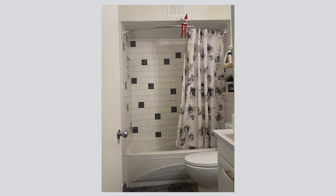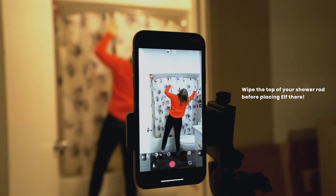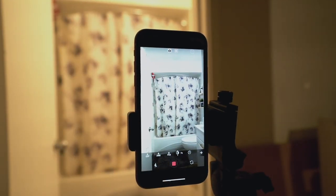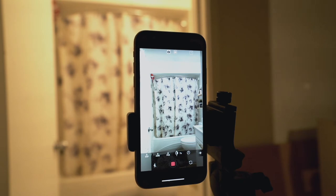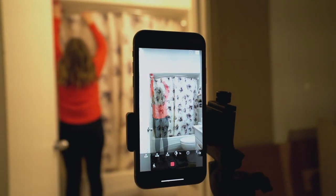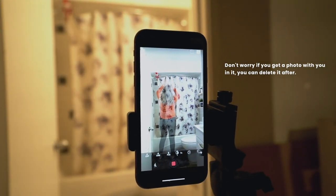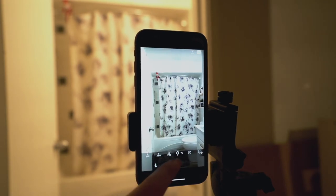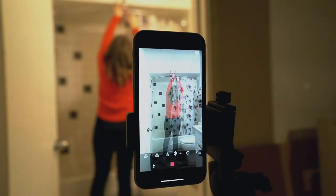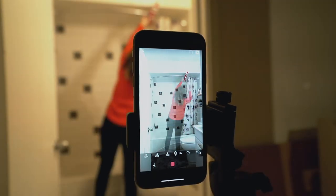I'm going to walk you through how to create a video of Elf on the Shelf opening up your shower curtain. I have the interval timer set for every 15 seconds to take a photo so I don't have to keep coming back to the camera and taking it manually. Start with Elf on the Shelf on the very far left side of the shower curtain with it completely closed, and take a picture to start. Once the first photo is taken, move Elf a little more to the right along with the shower curtain, wait for the photo to take, then go back and move Elf a little more to the right. It's important to only move Elf a little bit between each shot so it looks very fluid when you play it back quickly — otherwise, if there are only a couple of frames, it's going to look very jolty.